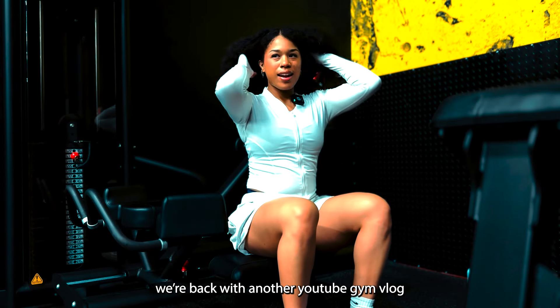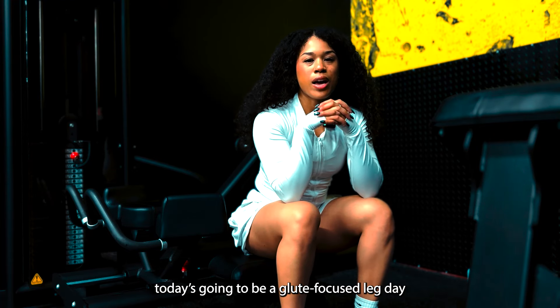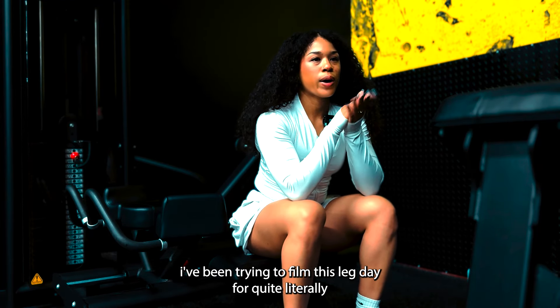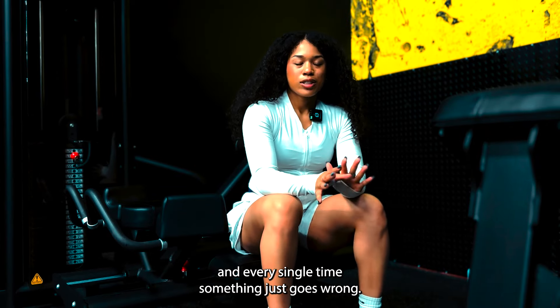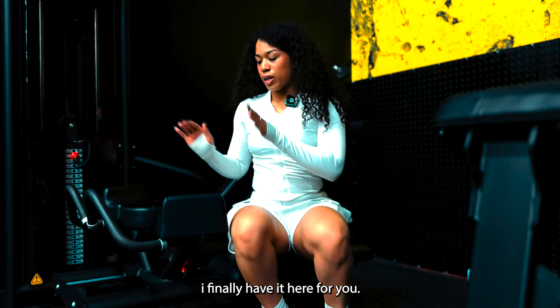What's up people? We're back with another YouTube gym vlog. Today is going to be a glute focus leg day. I've been trying to film this glute leg day for quite literally two months, and every single time something just goes wrong. But not today — I finally have it here for you.